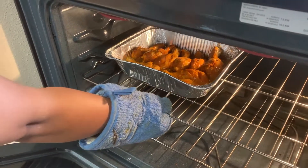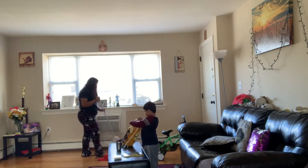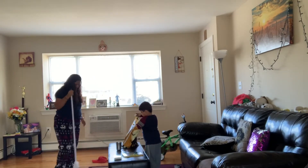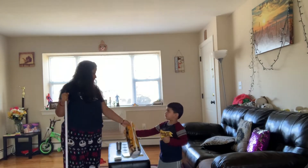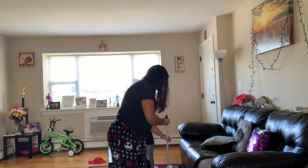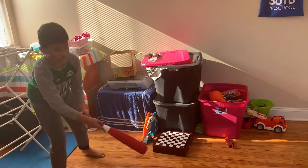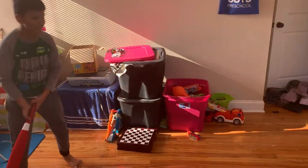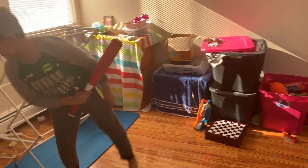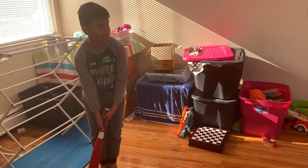Now my cleaning session is going on. I am doing a lot of stuff here and I don't know how to keep it all in order. So now I am cleaning the house and doing some fun things along the way.